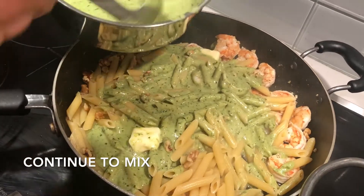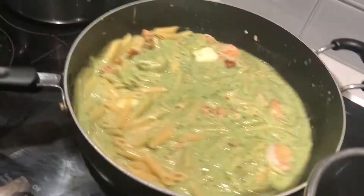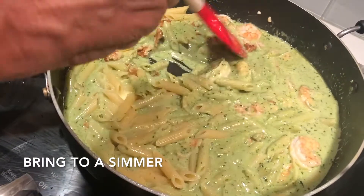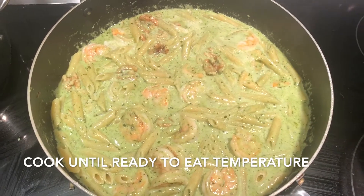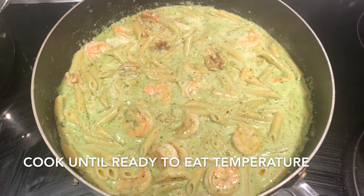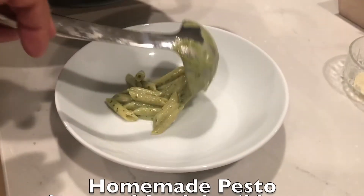Bring the sauce to a simmer. Cook until totally mixed and at eating temperature. This recipe with half a pound of pasta is good for two or three servings. Just add ingredients, keeping the ratio the same if you want to make more.